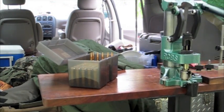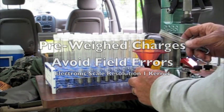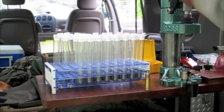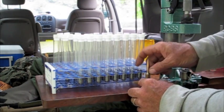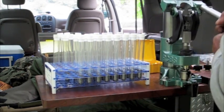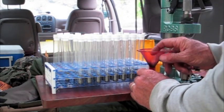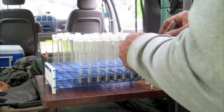I used pre-weighed powder charges in test tubes in the field to avoid having to deal with wind conditions that might throw off powder weights. That seemed to work very well. The Redding seating die in the seating operation uses the short handle — that's a feature that helps by not having to stroke the long handle quite so far. The same seating die from the shop is building the ammunition here in the field.